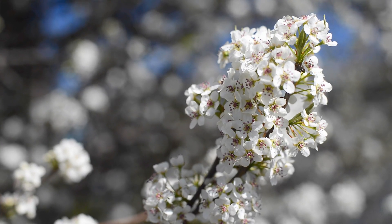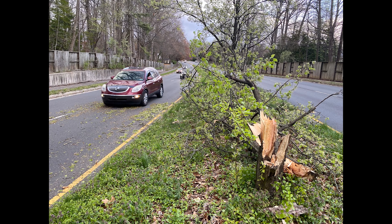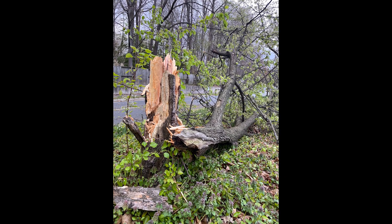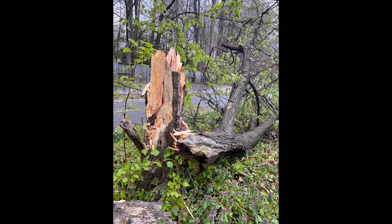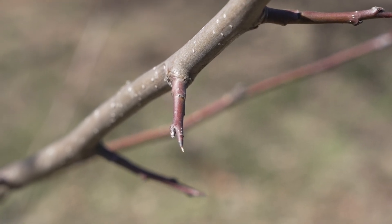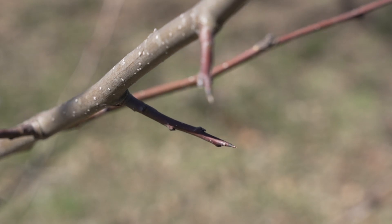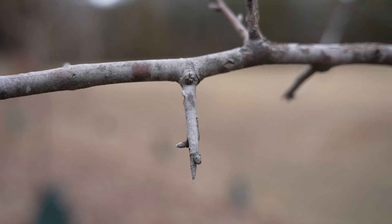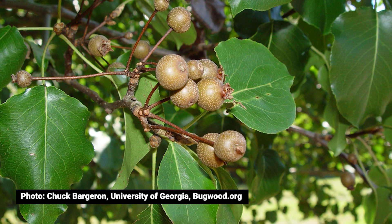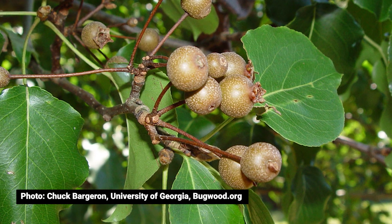On top of the harm they cause to our environment they can also be harmful to people. Callery pear cultivars are known for being structurally weak and they'll drop their heavy limbs after snow or ice events, making them dangerous to people and to property. When they revert to their wild type they produce large sharp thorns that have been known to pop tractor tires. And while their blooms and fruits might look pretty, their flowers produce an off-putting scent in the spring and the abundant quantities of fruits produced end up making quite a mess. All in all, not exactly the perfect tree we once thought they were.